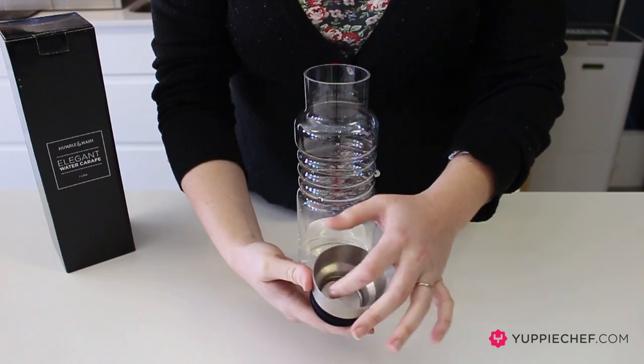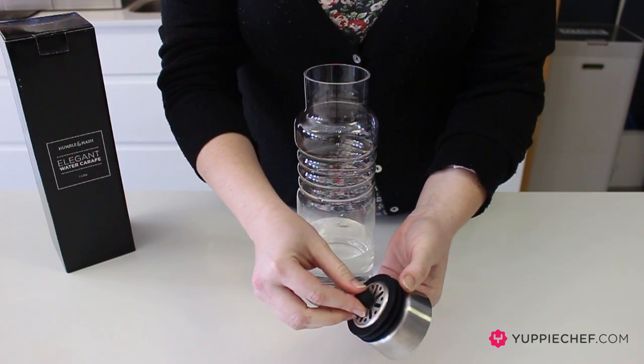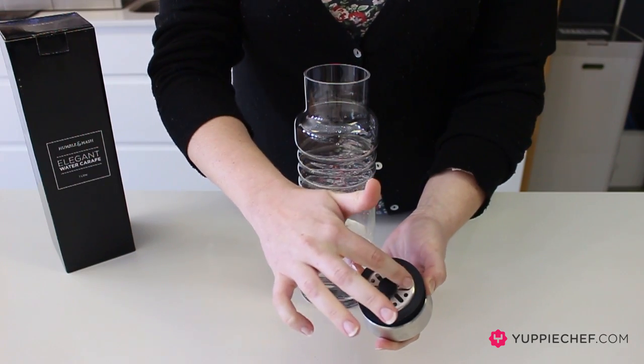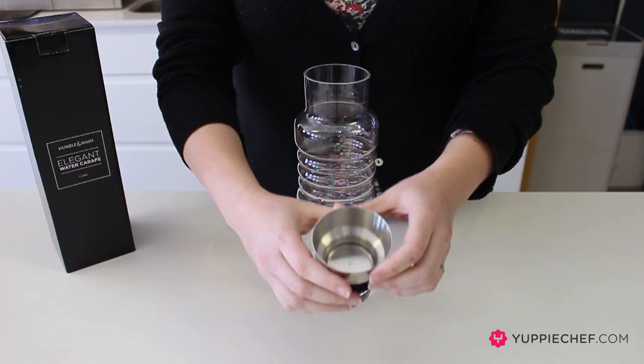The lid here is quite interesting — it's stainless steel with a little plate attached by a ball on this side. This filter keeps anything inside the bottle inside the bottle, and this allows you to pour drip-free.